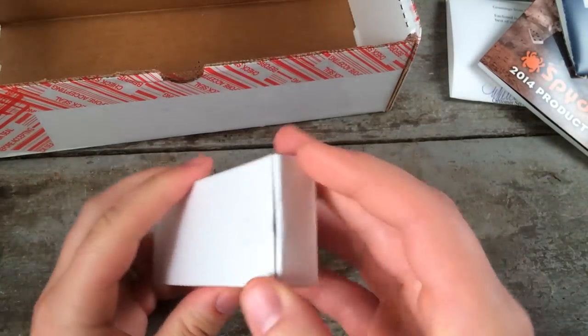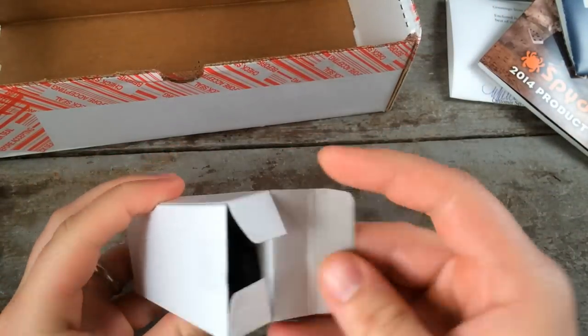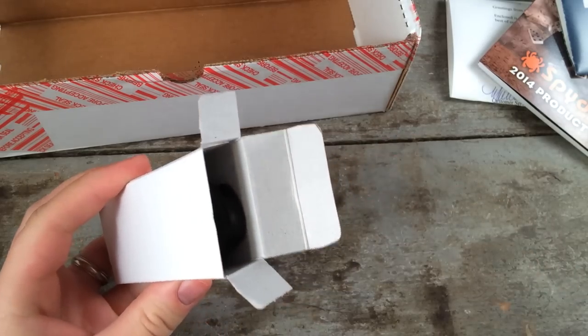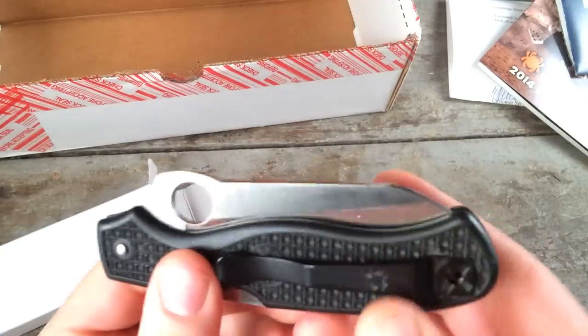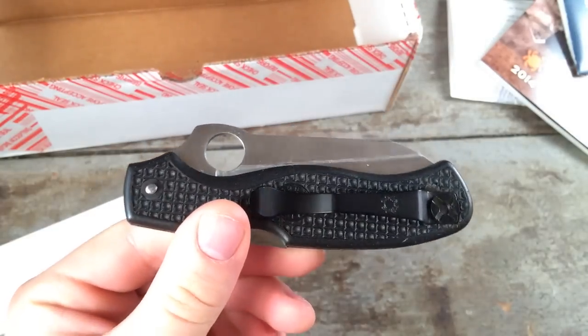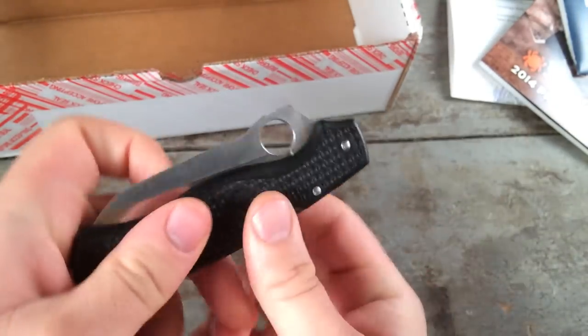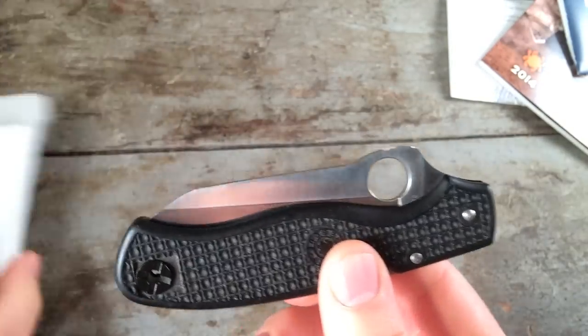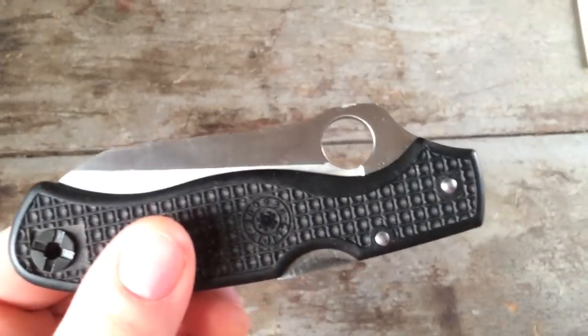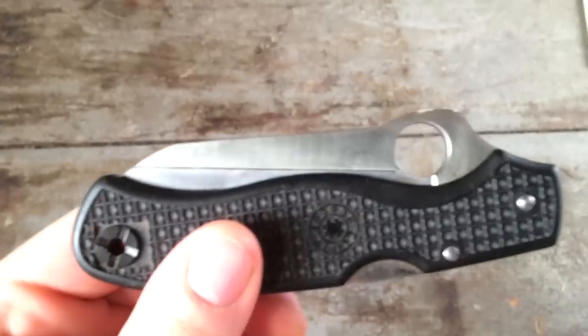They noticeably didn't send it in a Spyderco box. Taking it out, I was very curious to see how they were going to repair this blade. This was a serrated blade originally, and a previous owner had actually ground off those serrations and attempted to put a new edge on it. But the edge was so uneven, so dull, and just a terrible edge that I decided to send it in to see how they would re-profile it.